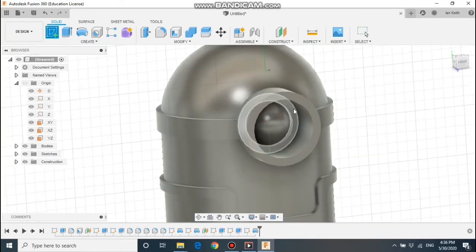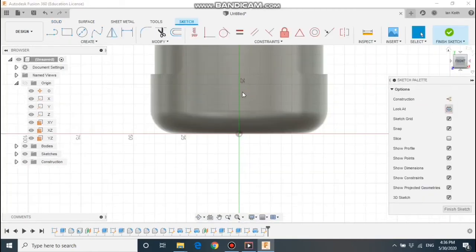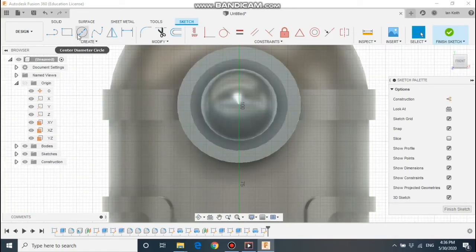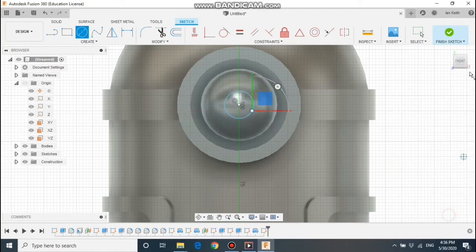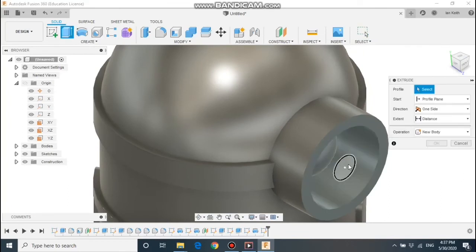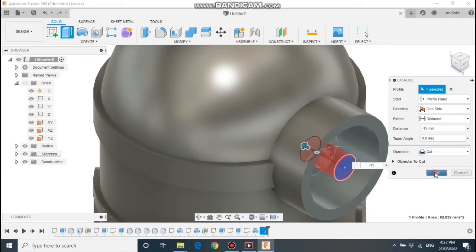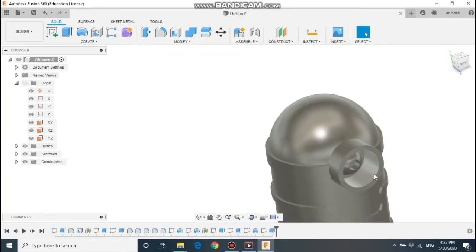A new sketch — this is going to be for the eyeball, so we're going to do it on the front of the goggles. We're going to draw a circle for the pupil; make it any size you like. We can then extrude that in to make an indent — select cut — and we've got an indent to represent the pupil.